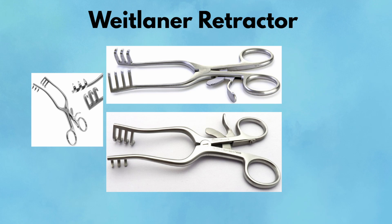Weitlaner Retractor. The Weitlaner is a self-retaining retractor with outward curving prongs and a ratcheting mechanism. It's a favorite for hernia repairs, breast surgery, and anywhere you need consistent exposure without tying up an assistant. Available in blunt or sharp tip versions, it works best when tissues can tolerate mild tension. Pearl: A steady, reliable option that holds the field open for long cases. Pitfall: Don't overstretch — excessive pressure can cause nerve damage or tearing.